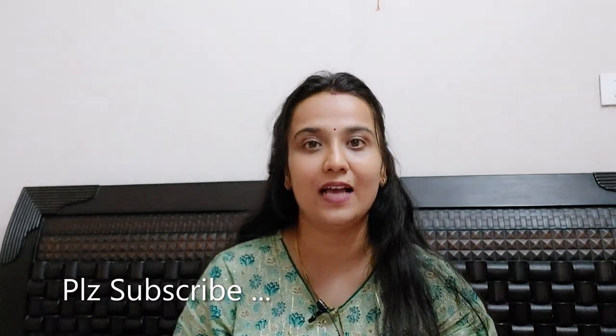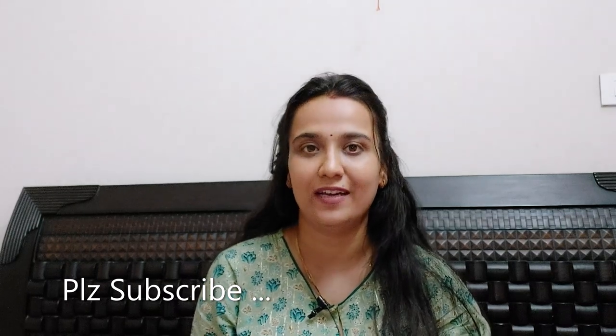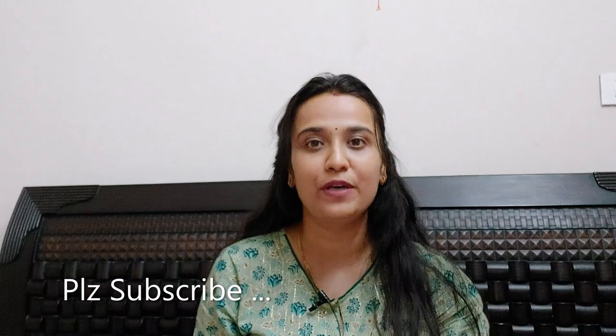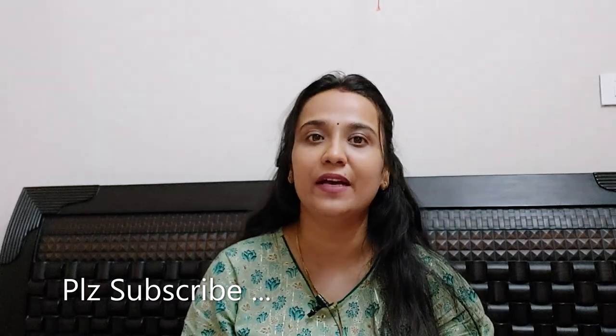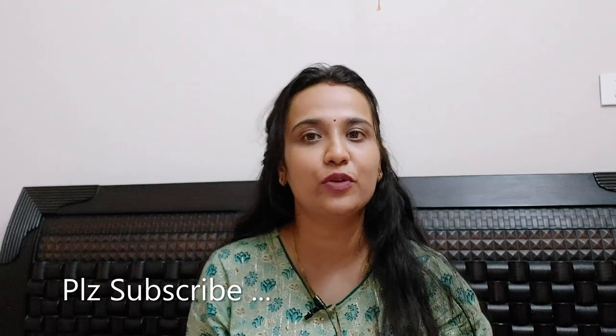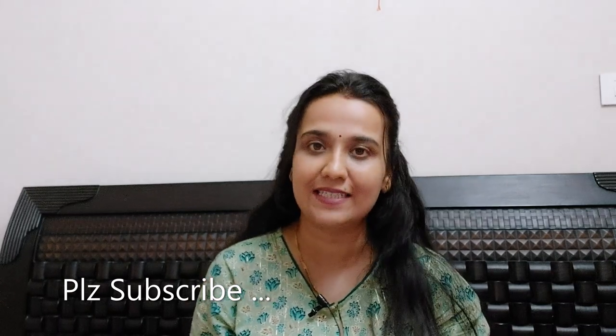Welcome to my channel Suchi Stream. In this video, we'll talk about a very basic maintenance step to keep your dishwasher clean and efficient. Before moving to the demo, I'll request you to subscribe to my channel if you haven't done so. If you have already subscribed, thank you so much for supporting. It's been a great 6-7 months journey with you all. Let's switch gear to understand more about descaling.